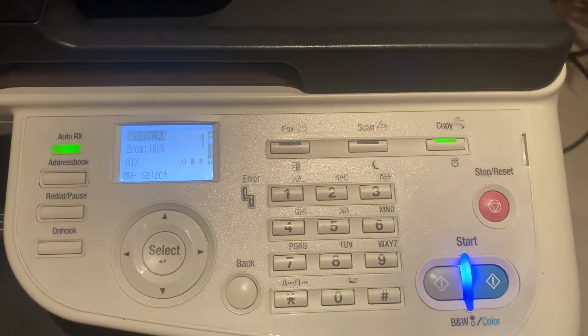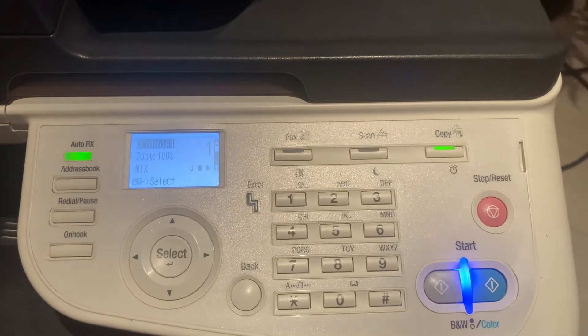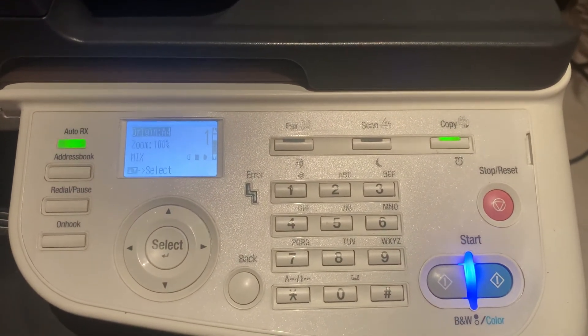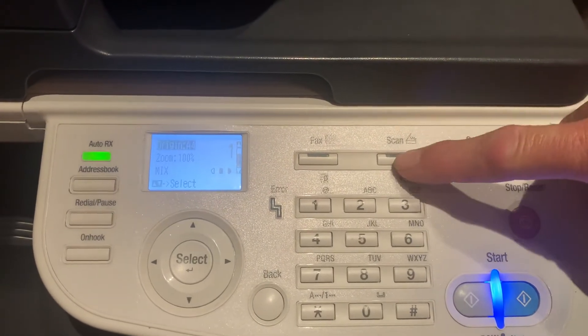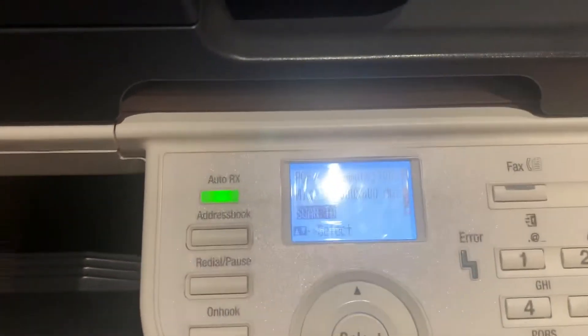Hi, my name is Ian from WBS Copiers and Printers. Today we've been asked about the Konica Minolta C3110 — specifically, how you can change the format of the scans. If you select the scan option, as you can see on screen...